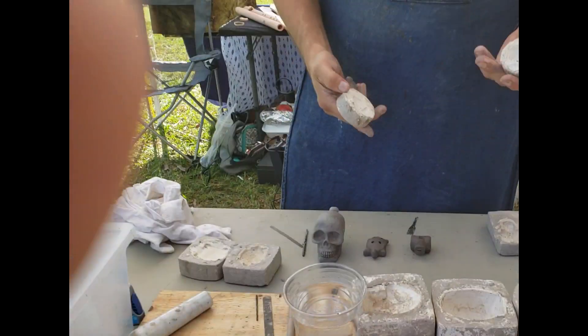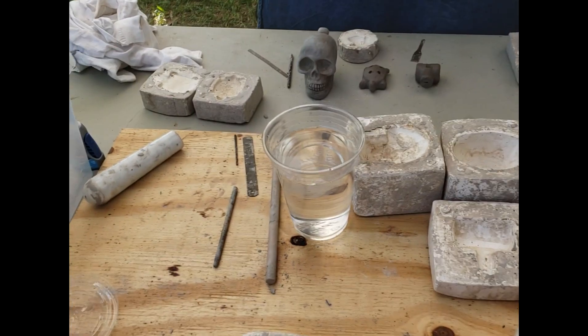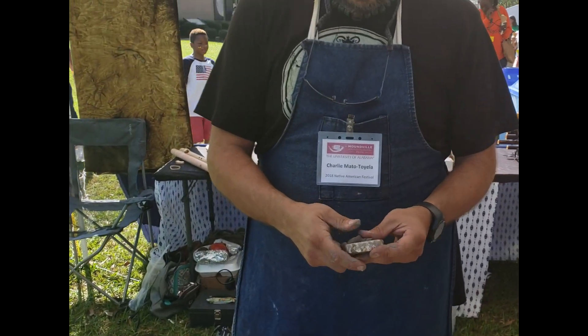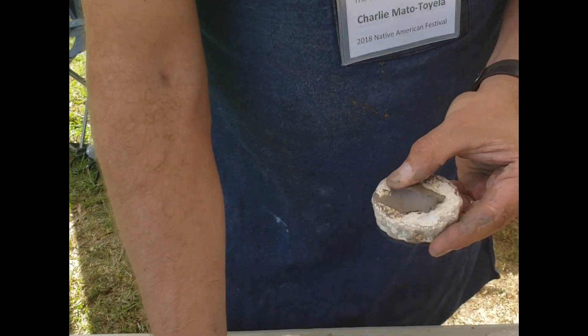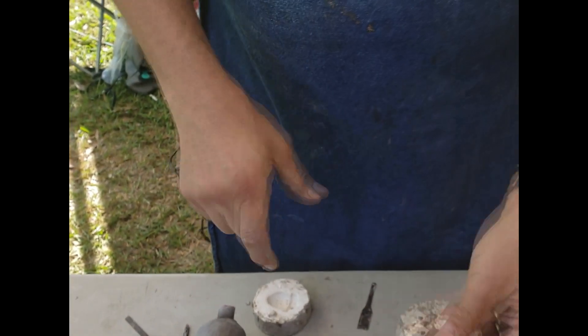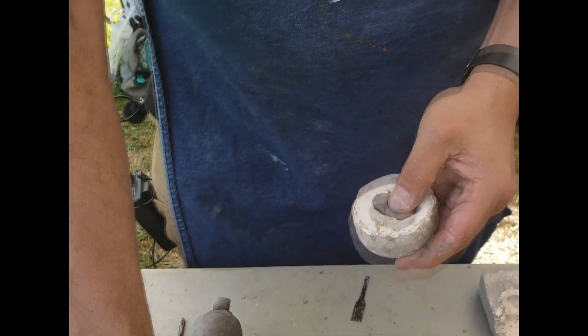I've got a number of molds up here that we're using. This is going to be an acorn whistle. Just a little bit of work here inside of one half of the mold and a little bit in the other half of the mold.